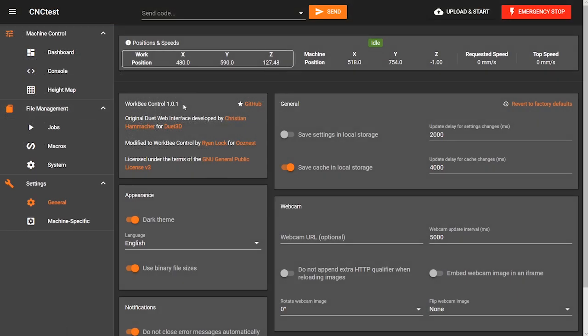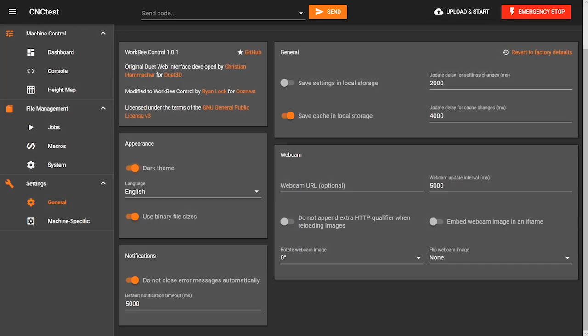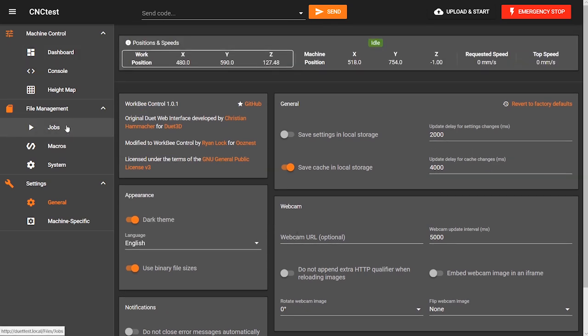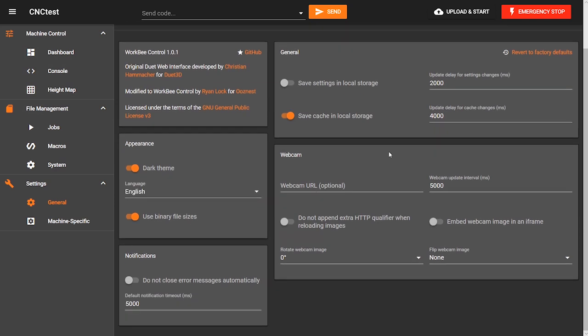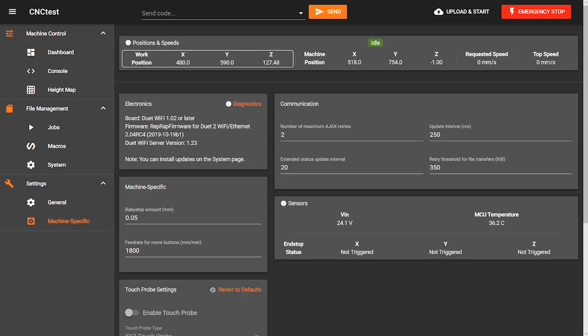Finally you've got a general and machine specific section at the bottom, where you can see the version number of your web interface or firmware, make changes to how the interface looks or operates, and even enable a webcam — although I'm not sure if it's for general monitoring or fine adjustment and layout compensation. In the machine specific area you can specify the feed rate of the move buttons in millimetres per minute, monitor the MCU temperature on your controller, and even enable a widget to set up the Ooznest probing plate.